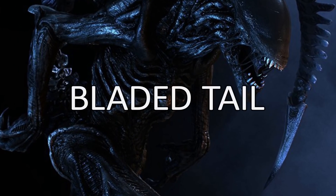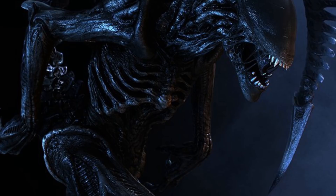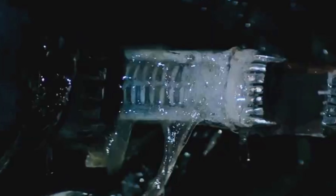Up next, the bladed tail. While this is self-explanatory, xenomorphs have a tail which can be used to stab prey. And how can we forget the infamous inner jaw, which is used by the xenomorph like a piston to usually kill prey, but sometimes to eat, as we saw with the runner alien.